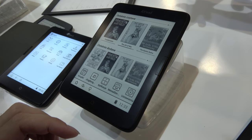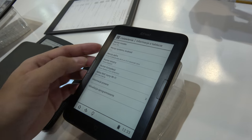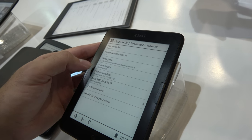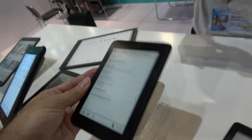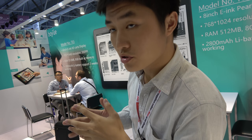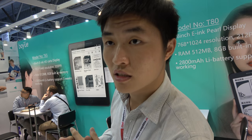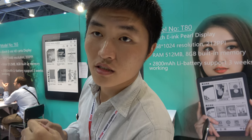We go here, then we go to information. This version is Android 4.2.2. It's an electronic book, right? And what is the CPU? Is it Allwinner? The CPU is Rockchip. Rockchip? Yes. Rockchip 3026.